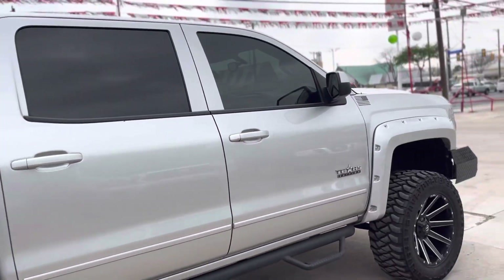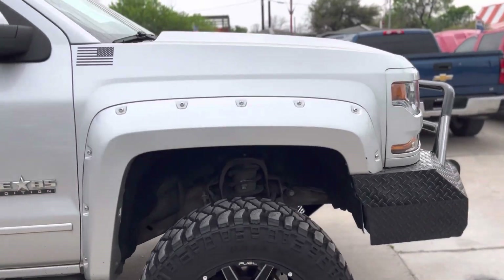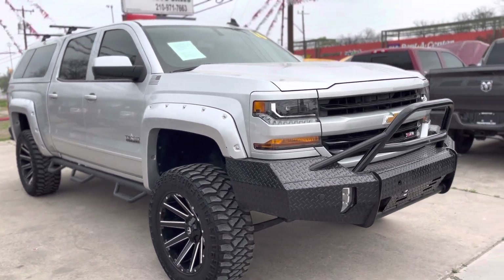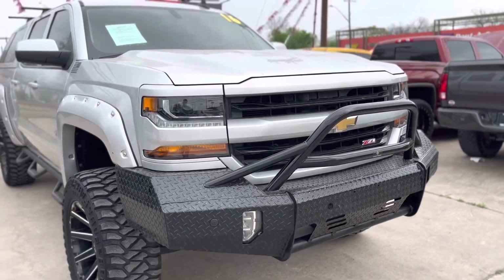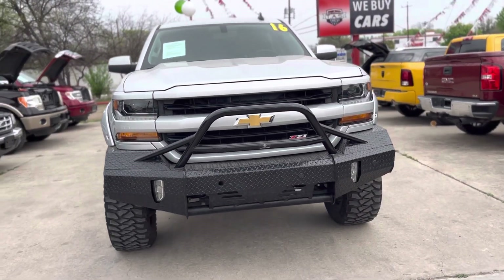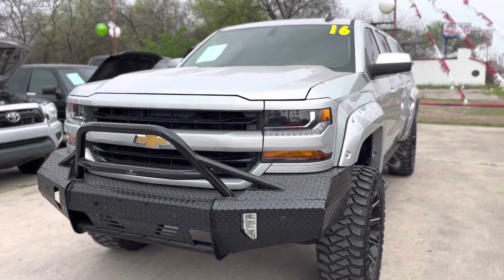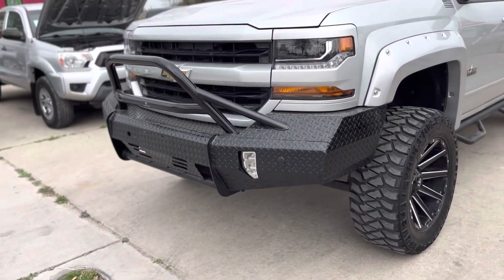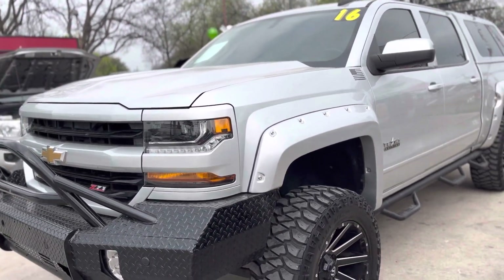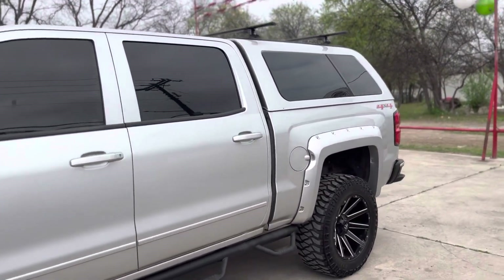No dents, no scratches. I'm gonna try to be as detailed as I can — just about every video we do here at Trevi, we try to do a detailed walkthrough of each unit, so that if you're driving out from San Antonio, Austin, Dallas, or Midland, you know what you're getting. It also has an aftermarket Ranch Hand front bumper with fog lights — that's pretty cool — and LED headlights.